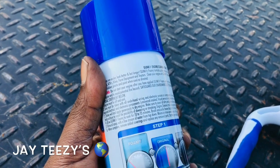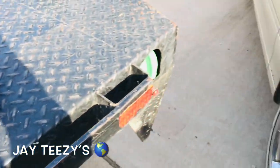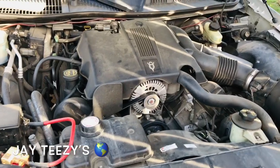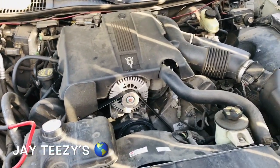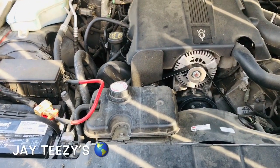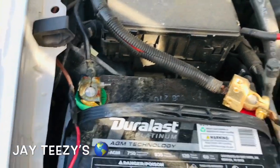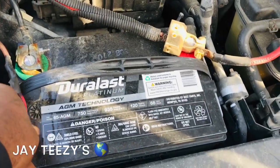What I'm gonna do is spray this bad boy down, then take my brush and agitate it a little bit to get some of it off. Then I'm gonna hit it with the water hose - but do not hit it with heavy pressure. Hit it light, almost like a mist.